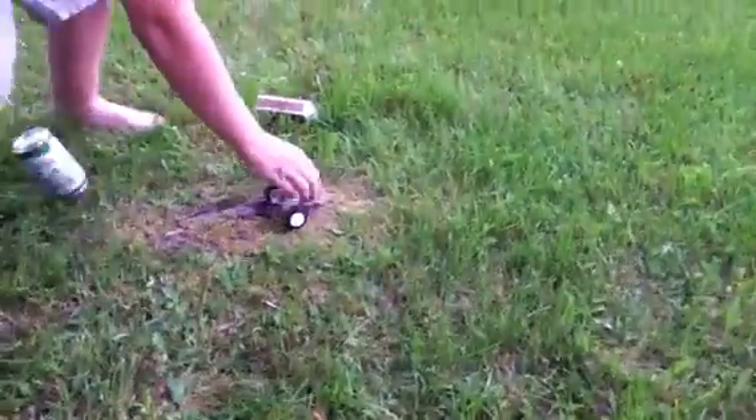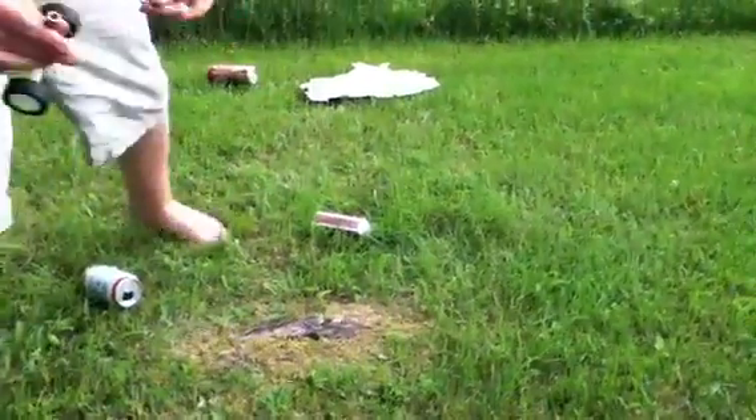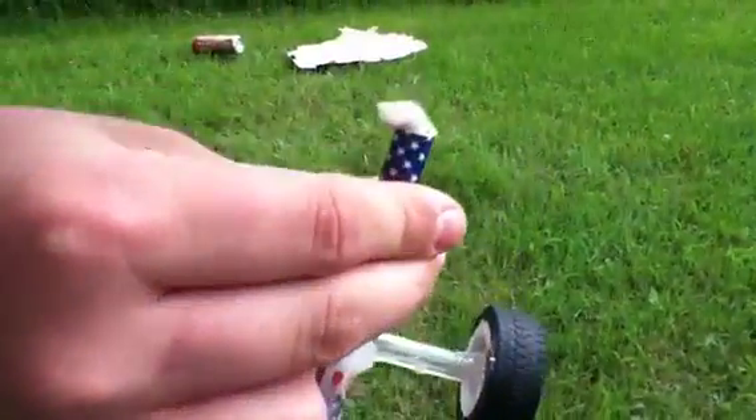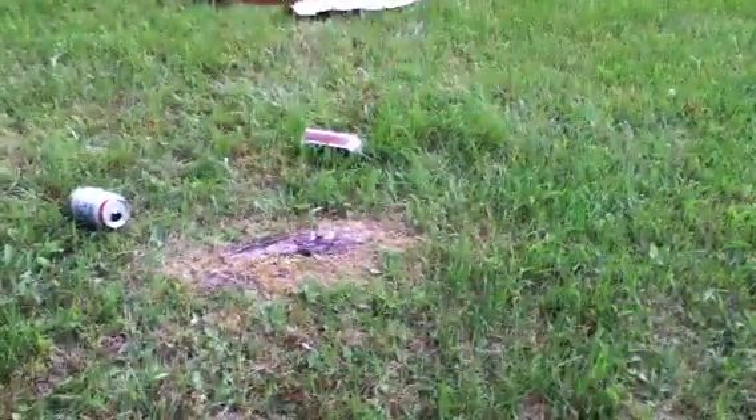And now, to clean out the little cannon, we take two Q-tips and we shove it down the barrel. Then we take the other Q-tip, shove it down, and out comes the residue. So that's my little homemade cannon. Thank you, goodbye.